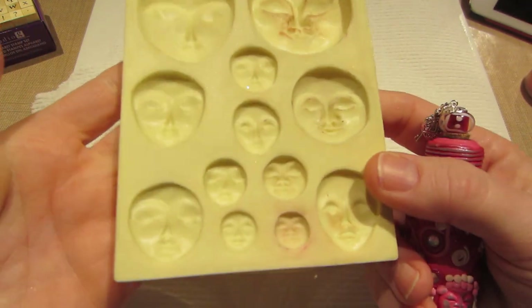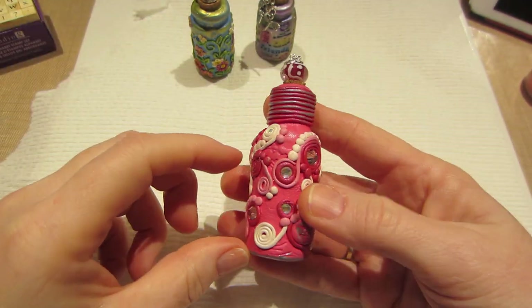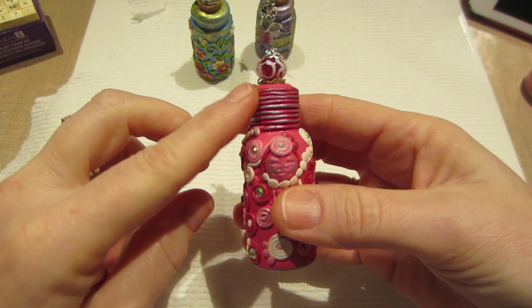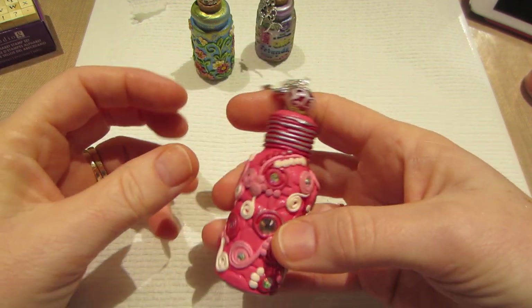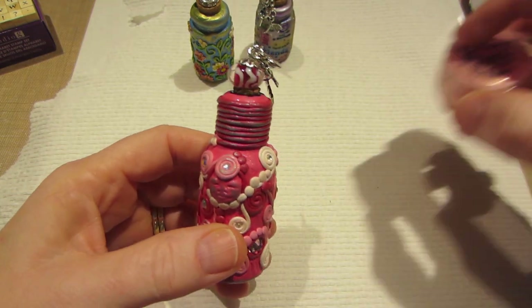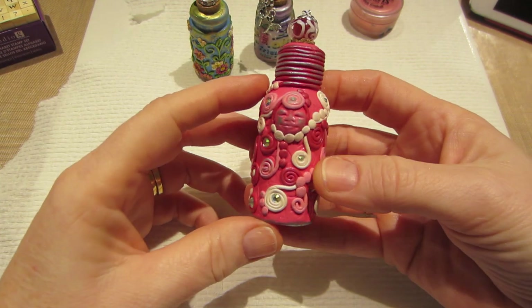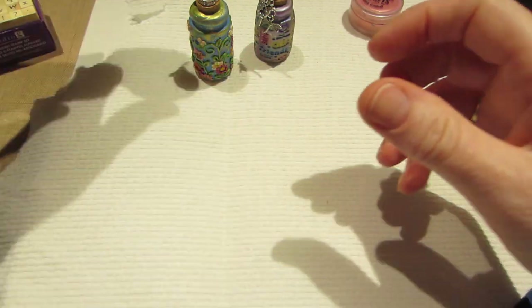The little faces came from a Polyform Products mold — I think it might be Sculpey — that I got at either Michael's or Hobby Lobby. It didn't come out exactly how I intended. I wanted to shine it up and play off the silver, so I used silver Rub 'n Buff. I like how it turned out on the neck — I twisted a piece of clay all the way up the neck. These are my first attempts so I'm learning what I like. I did it all in pinks.